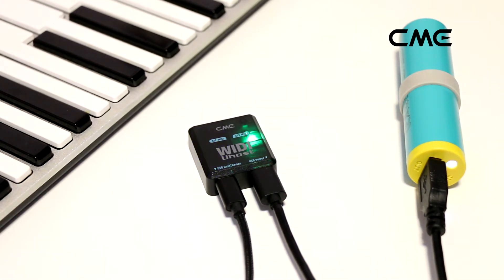The USB MIDI device in the video is the X-Key keyboard USB model. After connecting, the USB MIDI LED indicator of Weedy U-Host will be solid green.